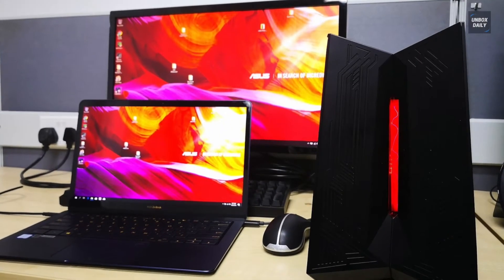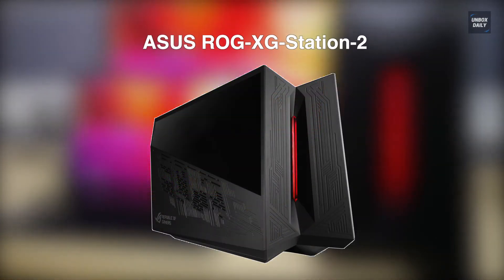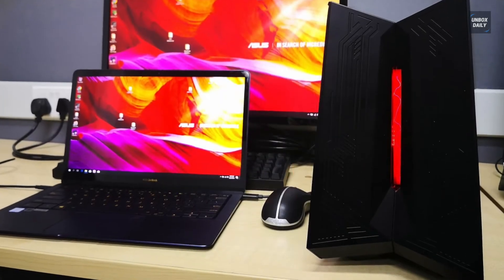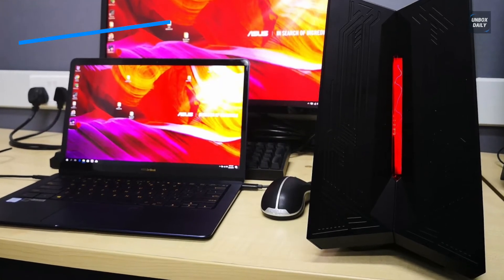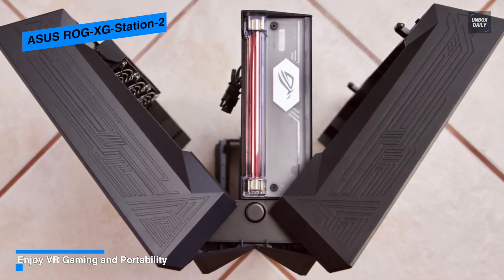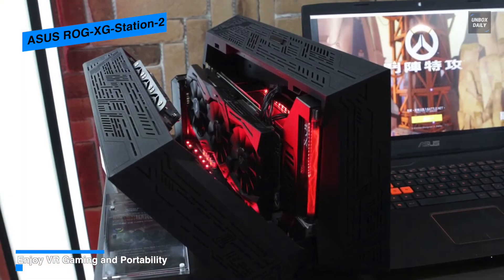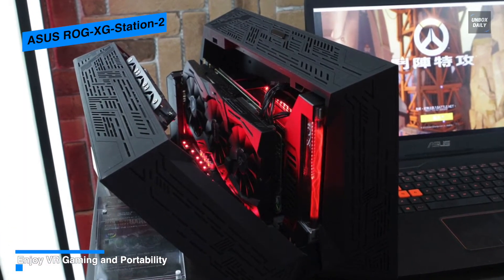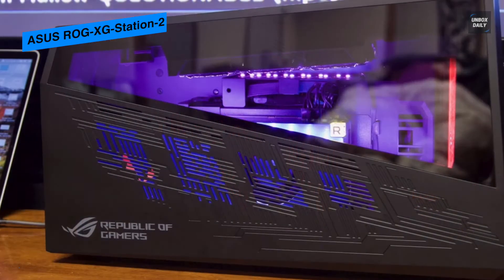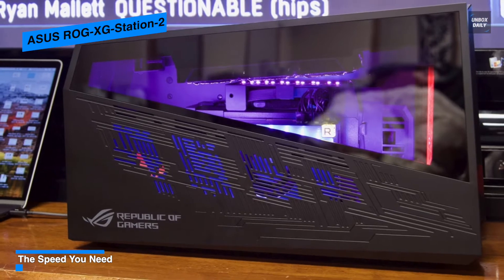ASUS ROG XG Station 2 — the ROG XG Station 2 from ASUS is an external PCIe graphics card dock that turns a Thunderbolt 3-enabled notebook or AIO Windows computer into a gaming or video editing system. It is compatible with full-length double-width graphics cards and connects to your system via a Thunderbolt 3 connection. To support power-hungry equipment, it comes outfitted with a 600-watt power supply that provides up to 500 watts of power for your graphics card and up to 100 watts for recharging a notebook's internal battery.